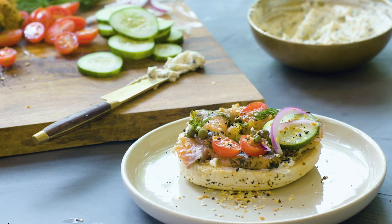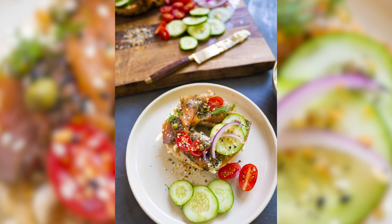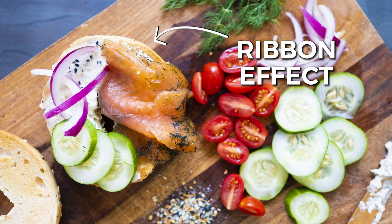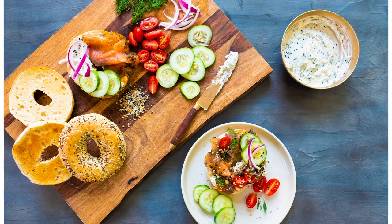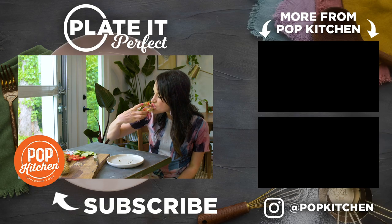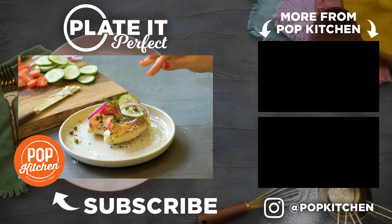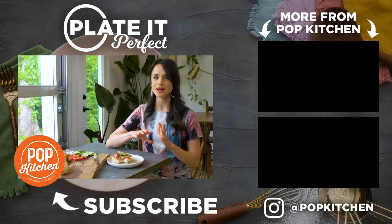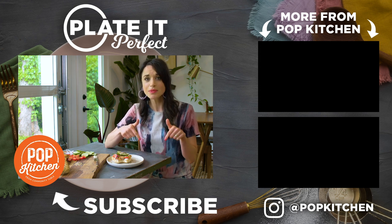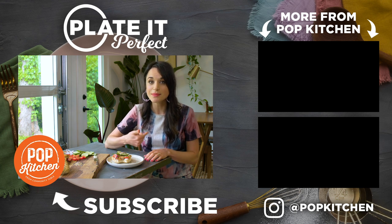Before I dig in, I'm gonna take a couple photos of this. Oh wow, that bagel is really good — the yummy, creamy schmear, that is an excellent bagel. I wanna see you style bagels and lox, so tag your creations at popkitchen on Instagram and comment below. I wanna know what you want to see me style next.